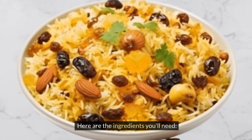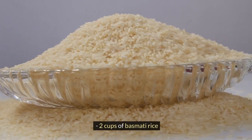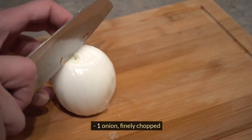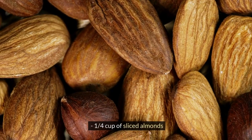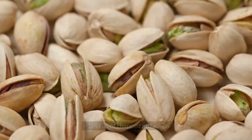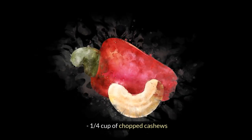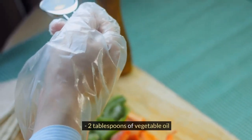Here are the ingredients you'll need: 2 cups of basmati rice, 4 cups of water, 1 onion finely chopped, 2 cloves of garlic minced, 1/4 cup of sliced almonds, 1/4 cup of chopped pistachios, 1/4 cup of chopped cashews, 1/4 cup of raisins, and 2 tablespoons of vegetable oil.